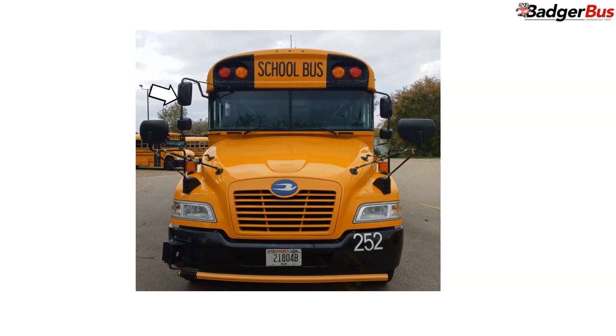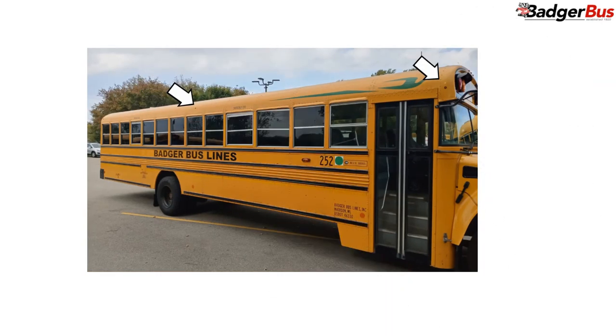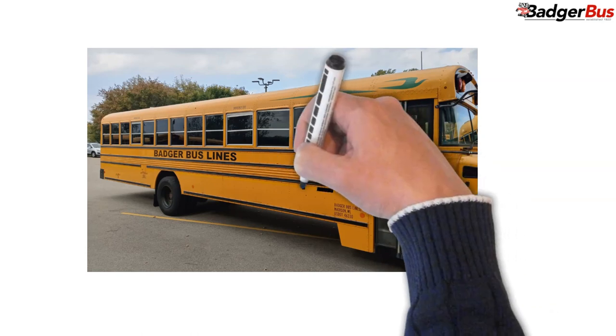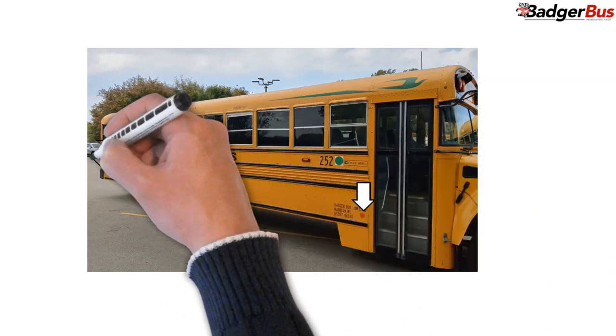Now we move to the passenger door side and continue with the verbiage. Strobe light: secure, proper color of clear. Clearance lights: clean and clear, proper color — two amber and one red — not broken or cracked. Two emergency window exits: signage isn't peeling and reflective tape isn't peeling. All windows: clear and not cracked or broken. Company logo: present and not peeling. Side marker, turn signal, and hazard light: clean and clear, proper color of amber, not broken or cracked. Lower reflective tape: present and not peeling. Reflector dots: two amber and one red, present and not peeling.